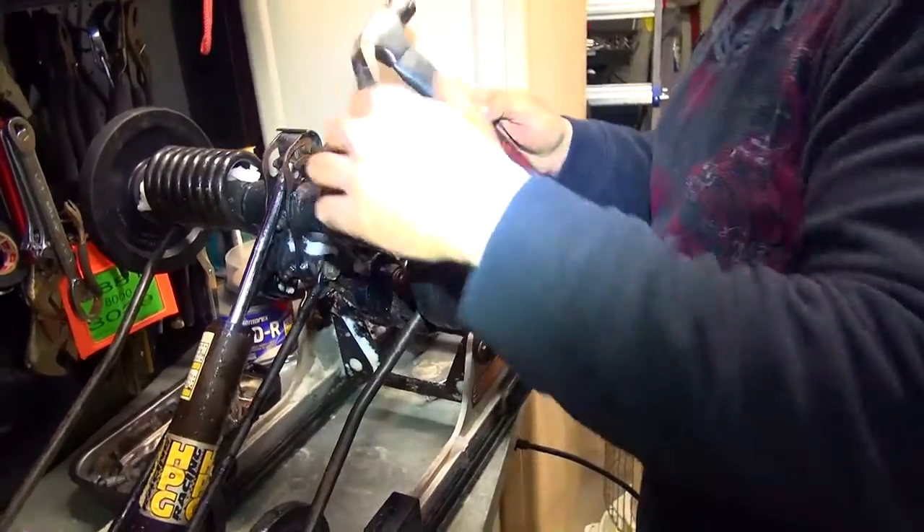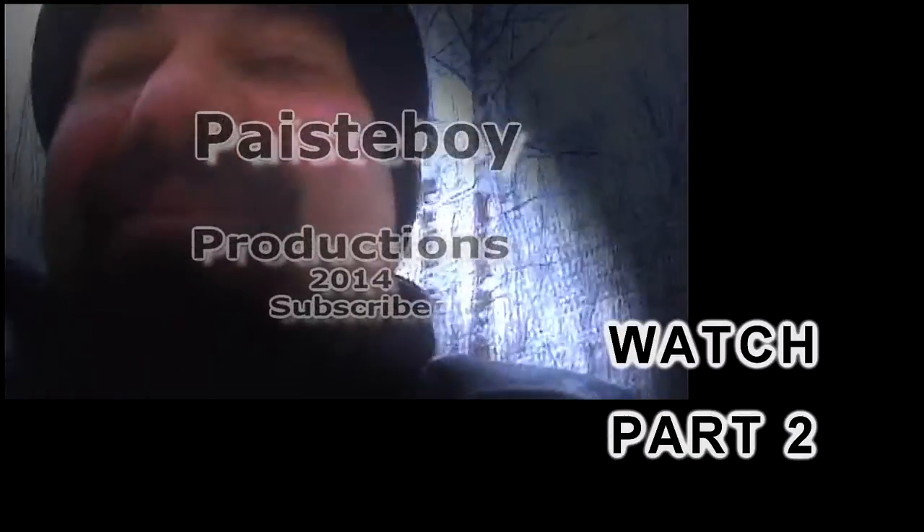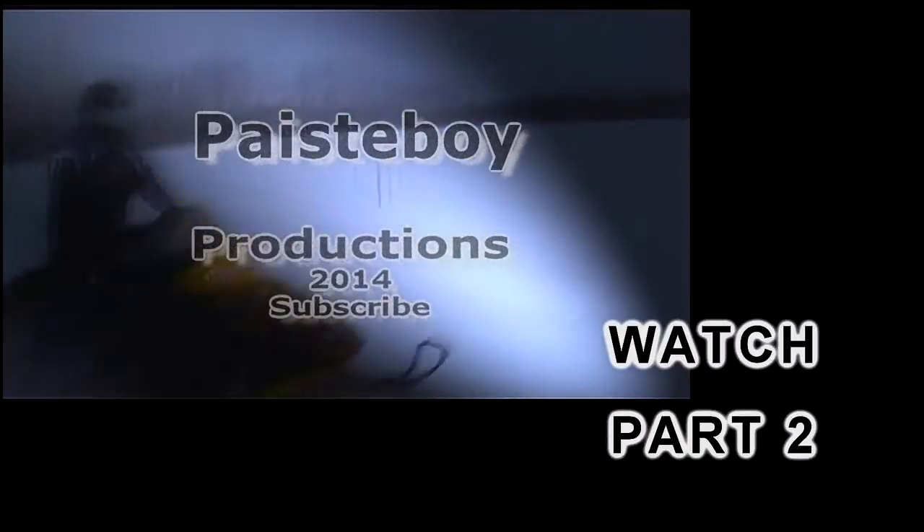You got to realize that shock is pretty far gone — it was checked yesterday on the road. Check this out — two inches of travel. Things are definitely worn out.